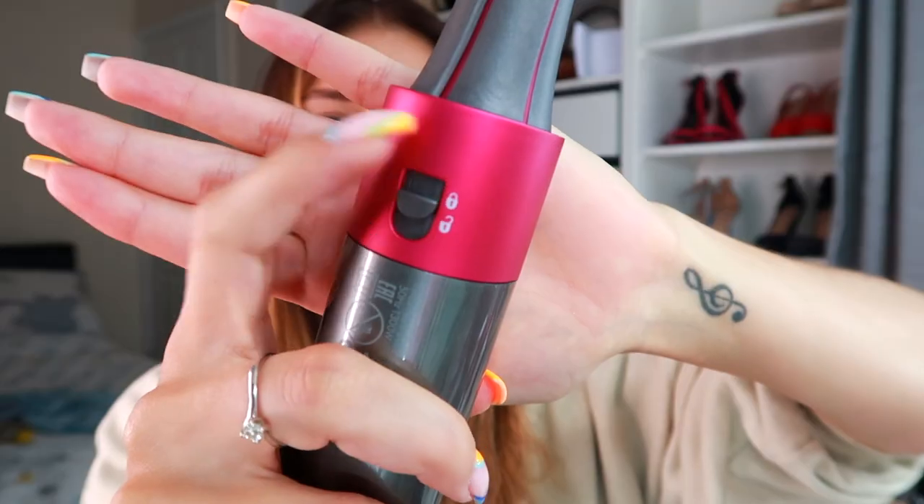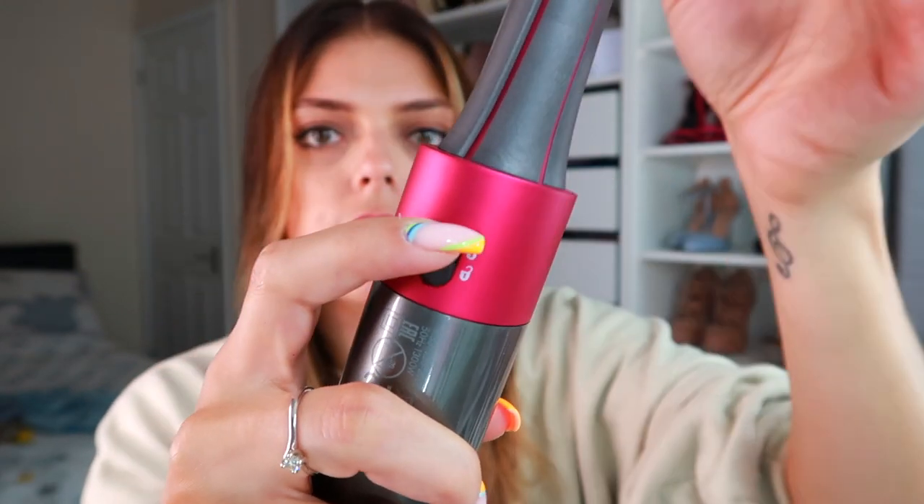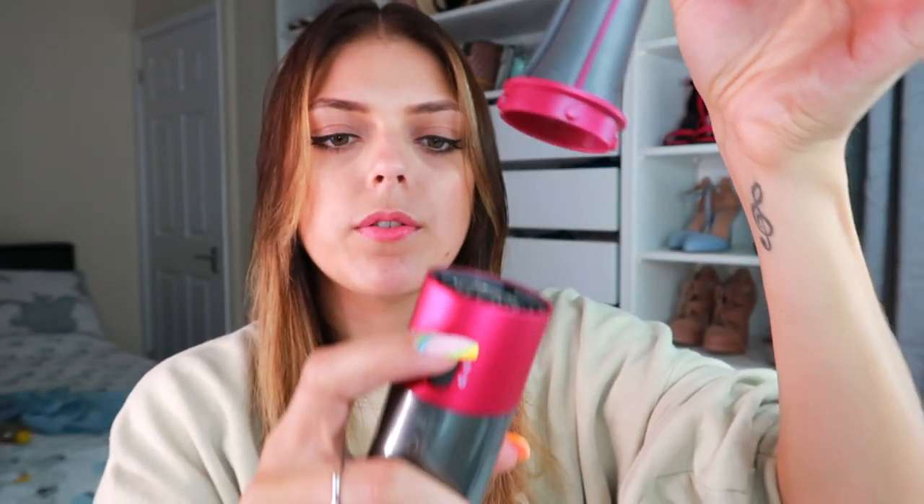You get two in a set so you can see where the arrows go. You want to curl away from your face — if you hold them up, the arrows indicate which direction each one curls. I'm going to start off with the left side. Taking off the hairdryer attachment and putting on the curling attachment — it's got a lock and unlock button, so you pull it down and it pops off, then you clip the new one in. If you don't pull that, it doesn't come off — quite easy to use.